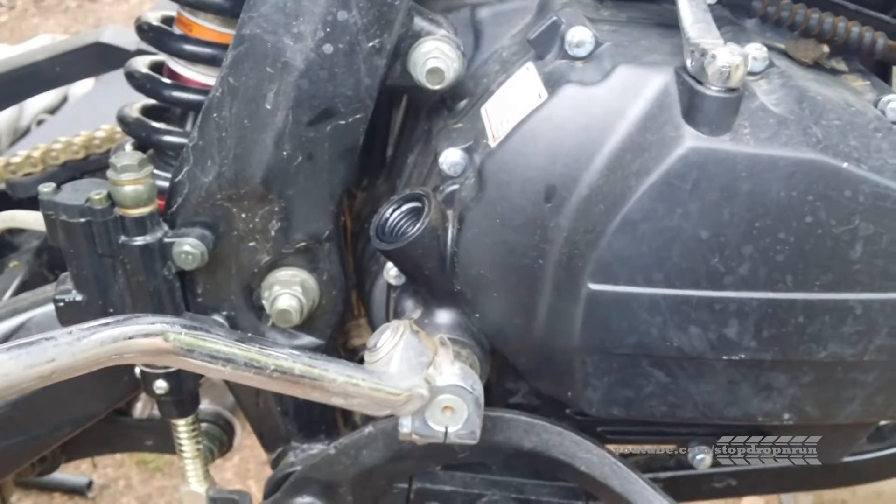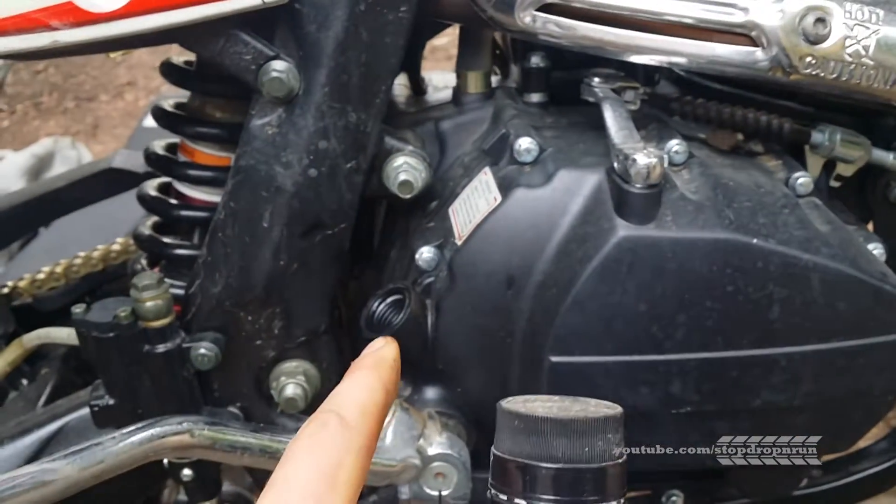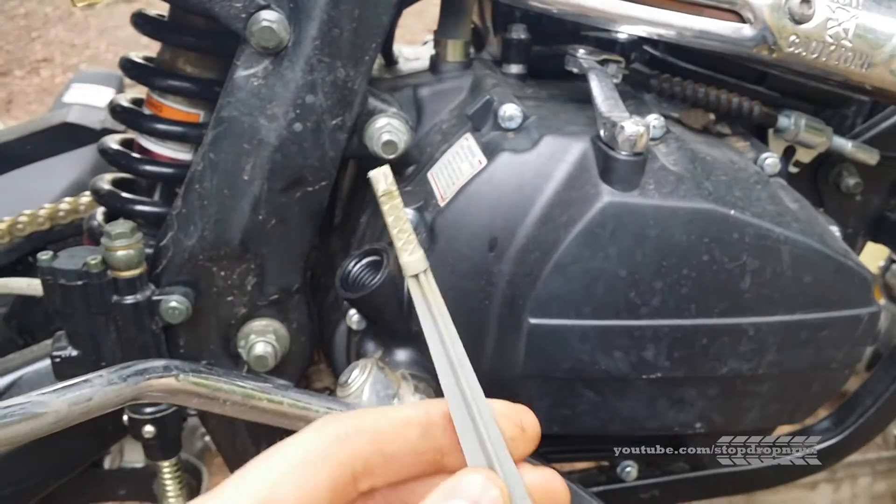The oil I'm going to be using is this 10W40. It may not be the recommended stuff, but it holds up — I use it in every single bike and every single quad I've had and I've not had a problem. So I'm going to stick with what I know.